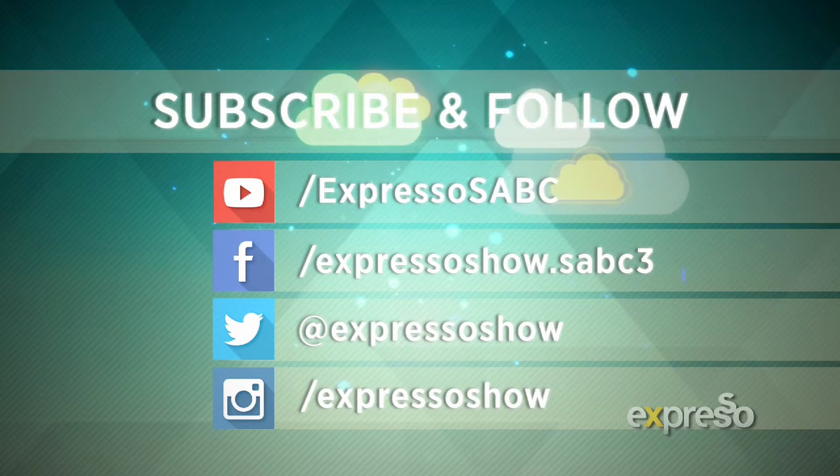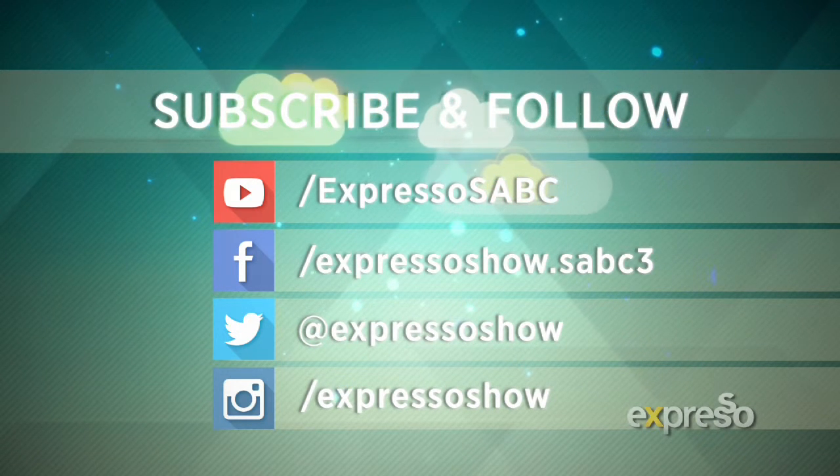Subscribe to our Feel Good feed on YouTube and join us on Facebook, Twitter and Instagram.